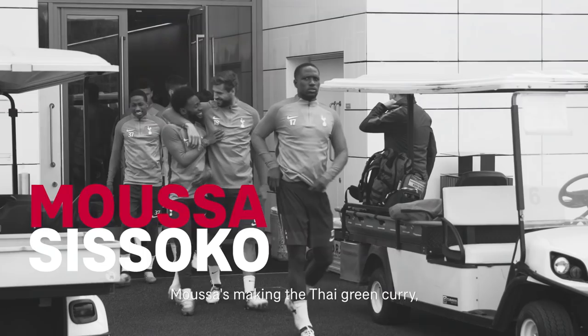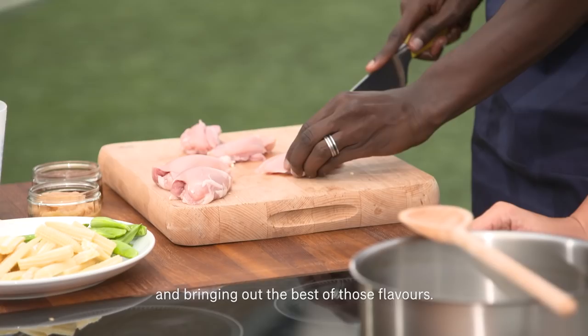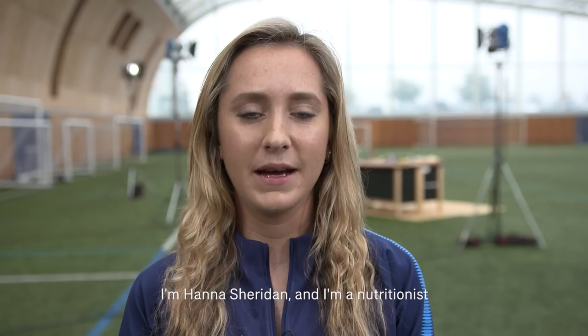Moussa's making the Thai green curry, a classic Thai dish. It's all about the base spices and bringing out the best of those flavours.